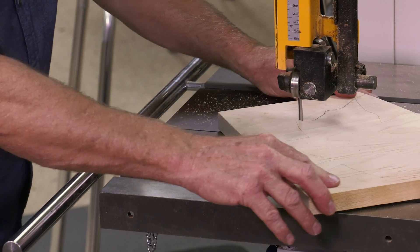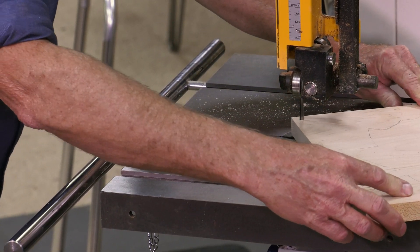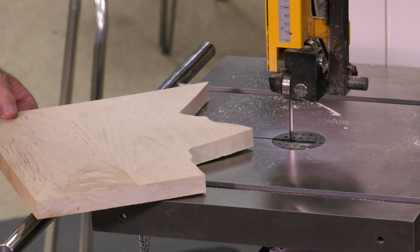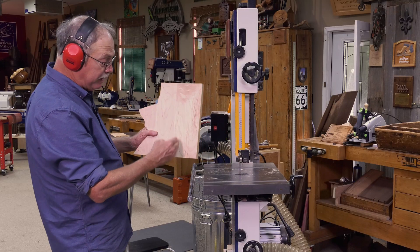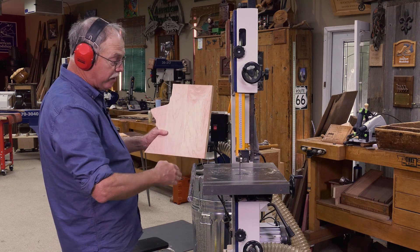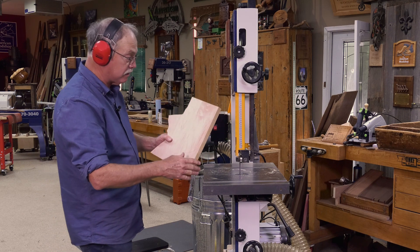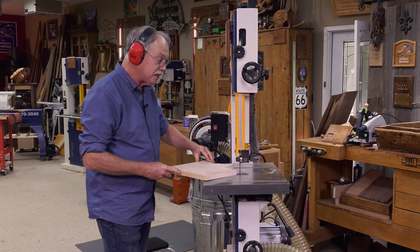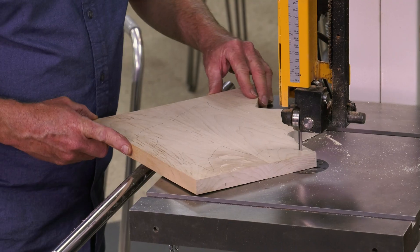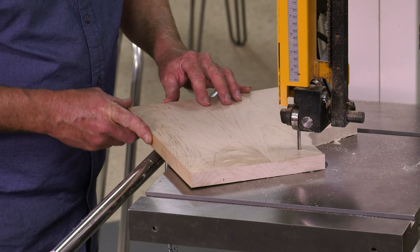The other thing is you want to make sure the stem — that's the handle — runs with the grain, not across the grain. If it's across the grain, it'll break right out. So once I get this cut out, it's outside to sculpt it. So much fun — bandsaws are my favorite tool.